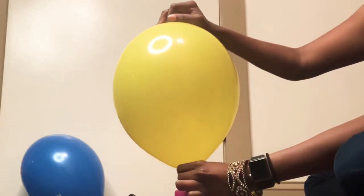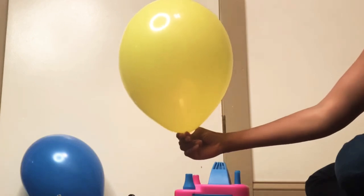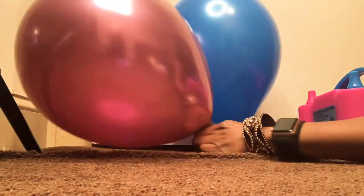Hello everyone, this is your girl Jessica, and today I will be showing you all how to inflate 12 inch latex balloons using an electrical balloon pump.